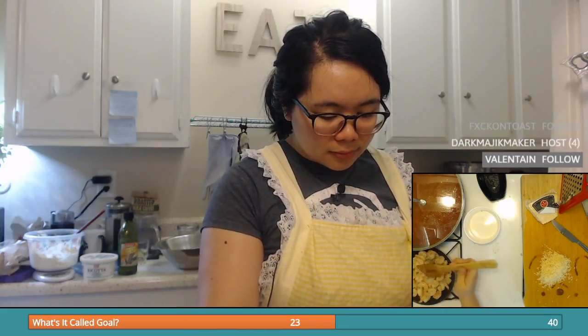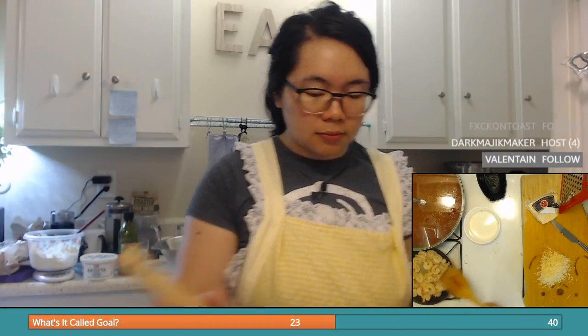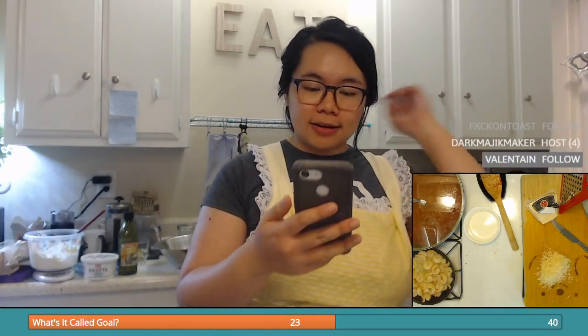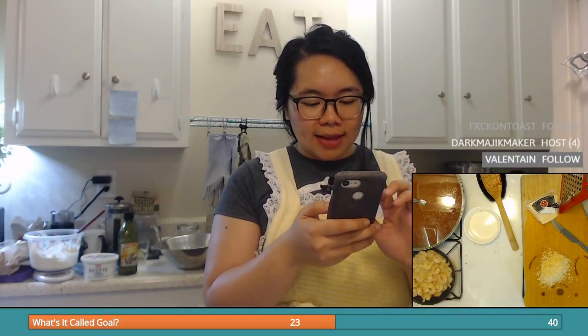It doesn't really matter if they're overcooked either because they're going to be cut into small pieces. What I'm going to do is read the recipe I have here — one of the many recipes. Supposedly I'm supposed to mix an egg yolk with everything and put an egg yolk into the ravioli mixture. We shall see about that. I think we're not going to put any egg yolk in here because we have this really thick ricotta, so I'm not going to add an egg yolk.